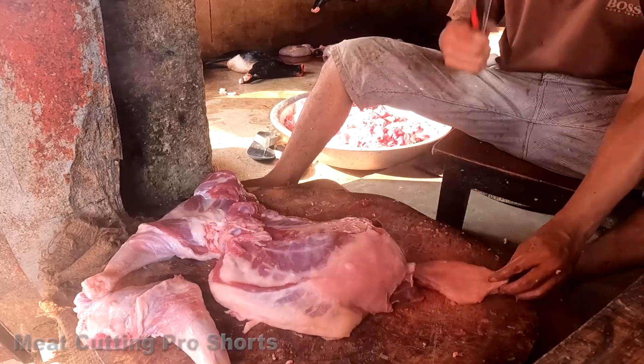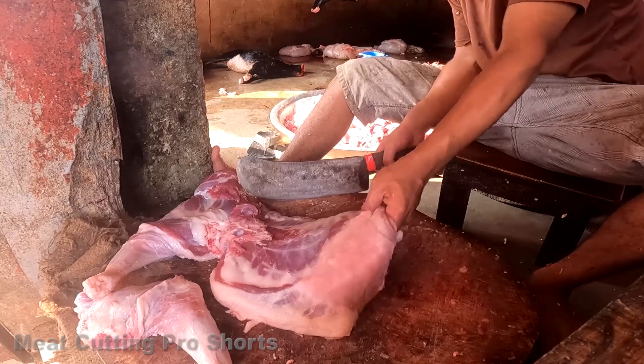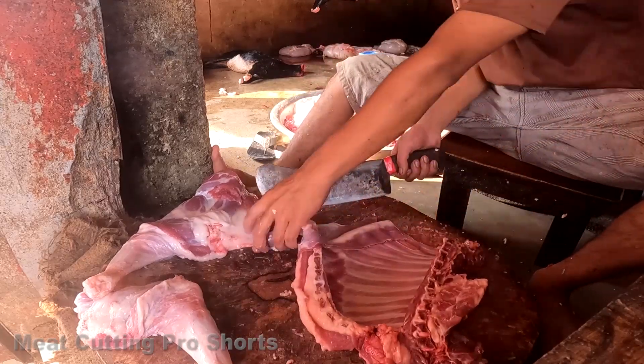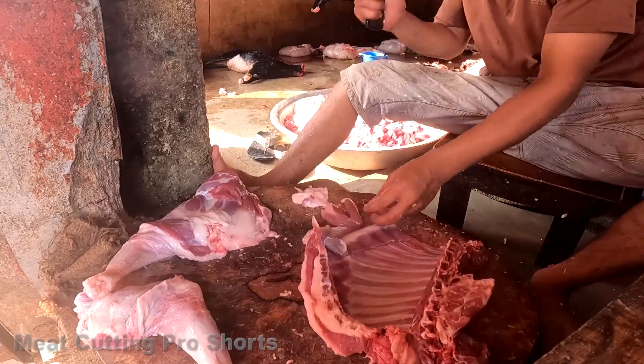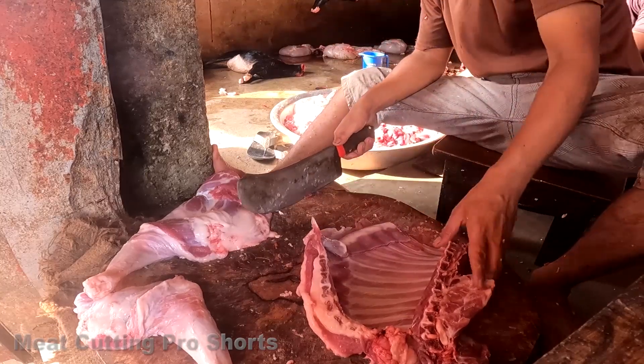I don't really want to put it in my hand. I don't know who I was going to put it in my hand. I love you. Thank you.